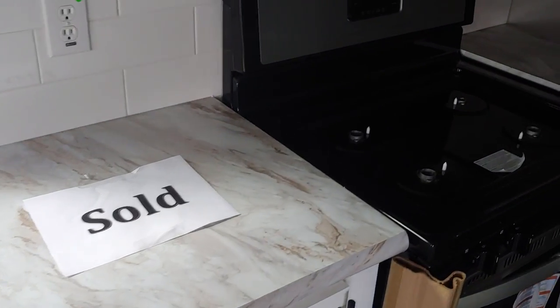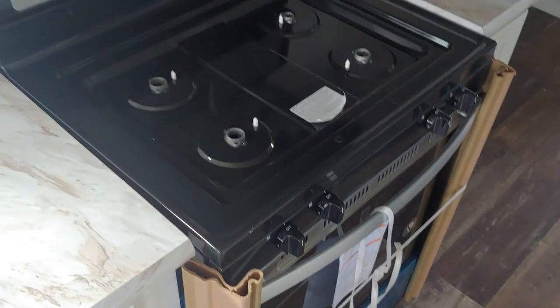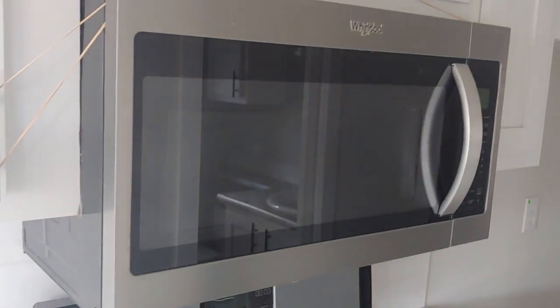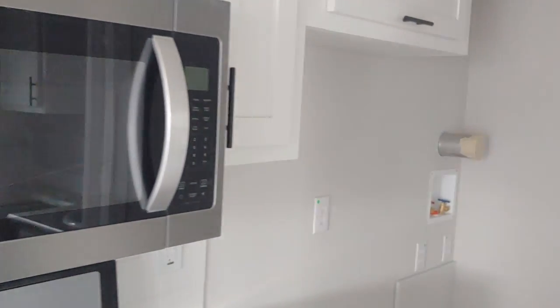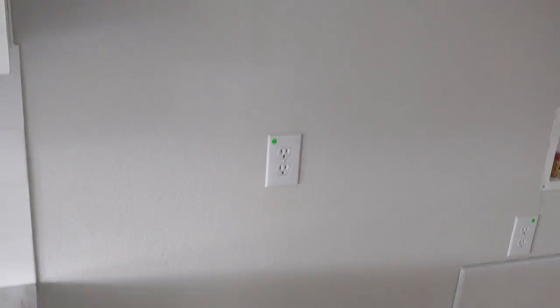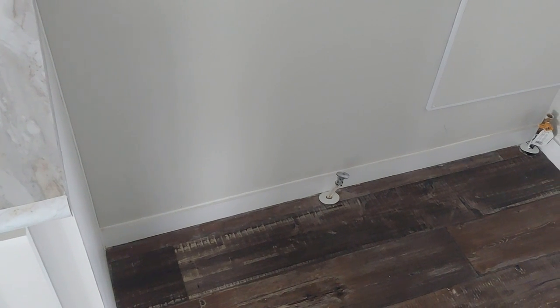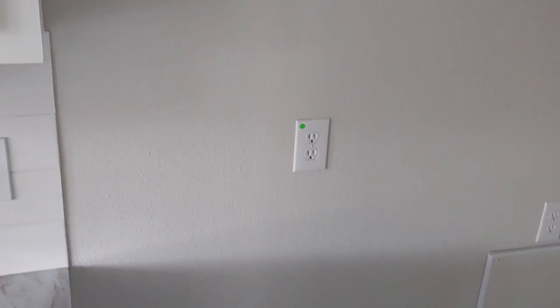Farmhouse sink with the pull-down faucet. Note: this unit is sold. Got gas for the range — stainless steel as well — and then you have the microwave above the range. Right next to here is where the fridge would go. There is a shortage on fridges; one of the battles we've been having with COVID is finding appliances, but at least you can see it is prepped for an ice maker. We're working on getting some appliances installed before this transports.